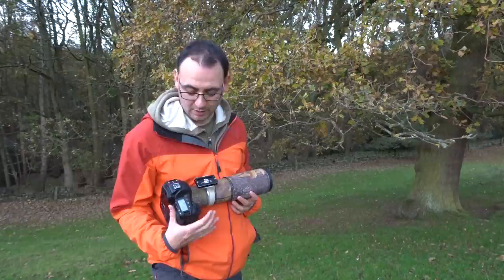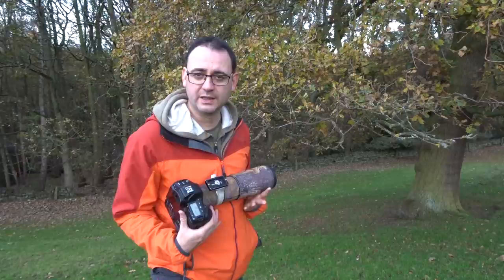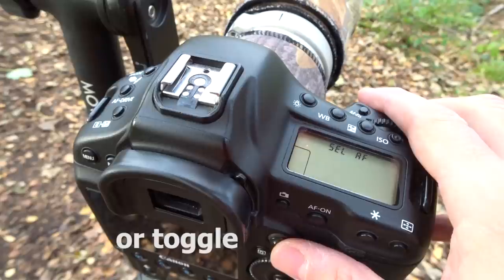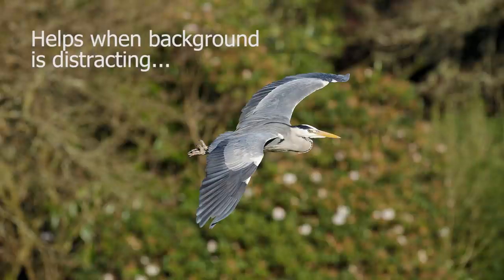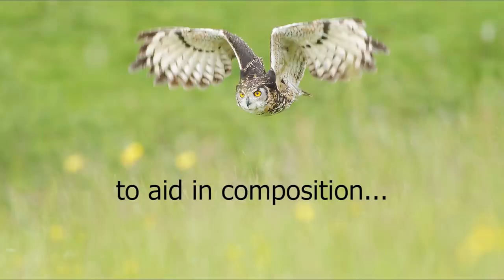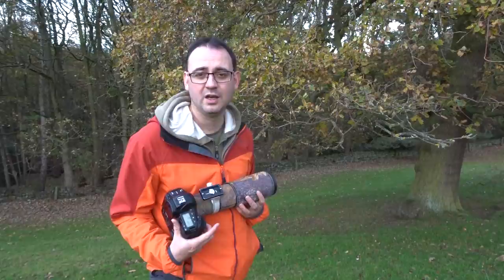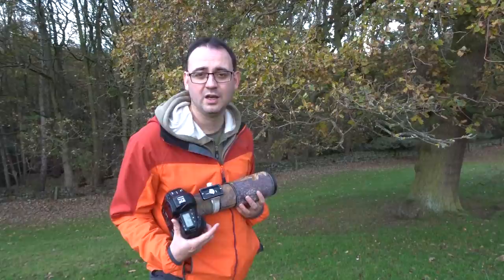So what about focus points — how many should you use? On a camera like the Canon 1DX Mark 1 you've got the ability to change your focus points in different ways. I can select just one focus point which I can move around, or use the middle focus point, or switch to one closer to the edge. Alternatively I can select a cluster of focus points around the center, select more, or even choose to use almost the whole viewfinder.